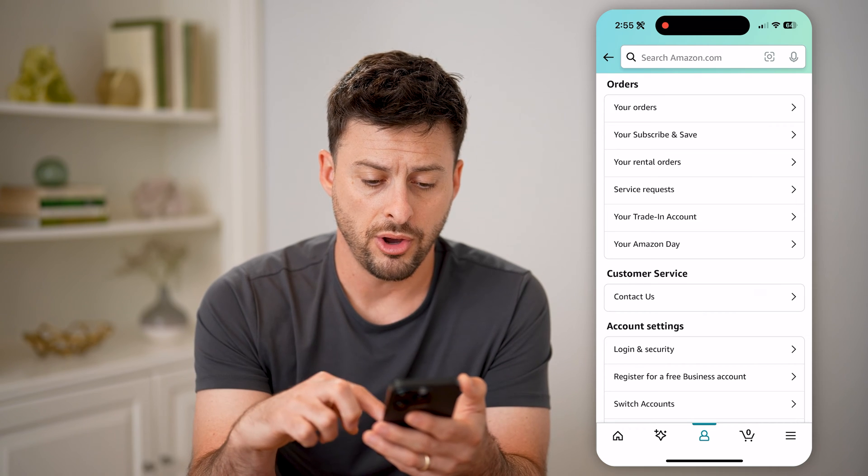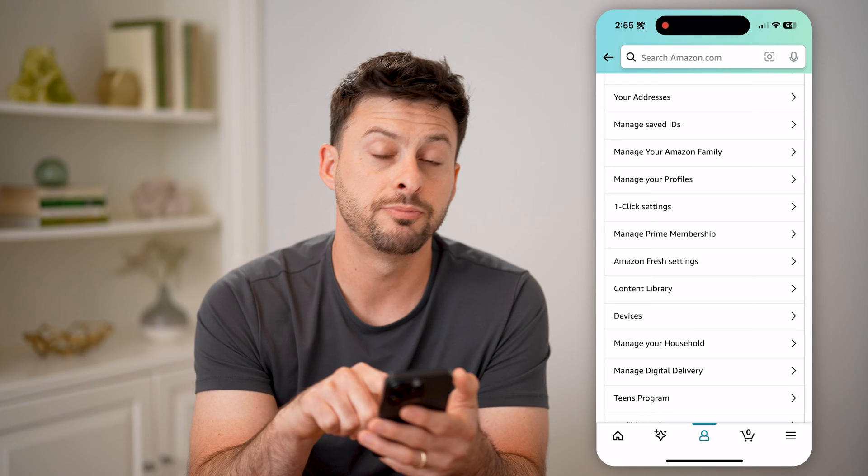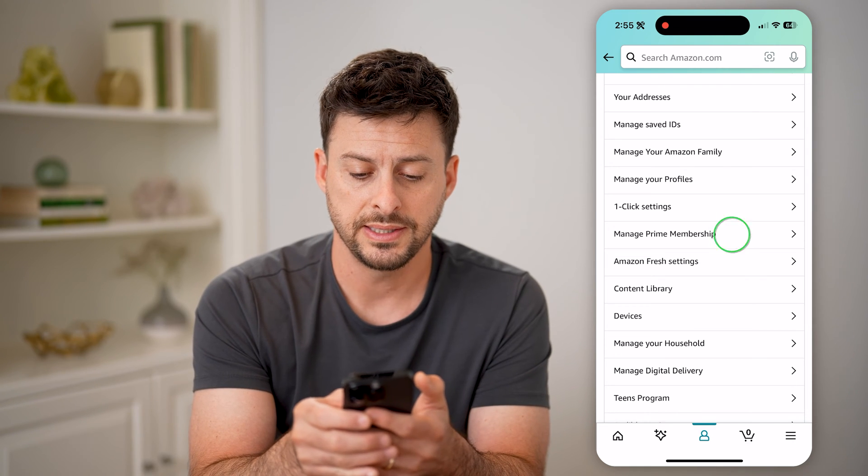Now from here, all you need to do is scroll down until you see Manage Prime Membership. Let's tap on that.